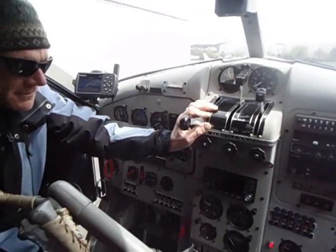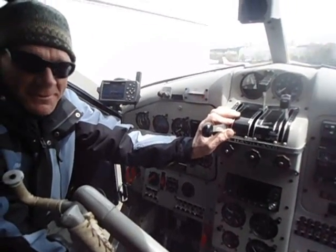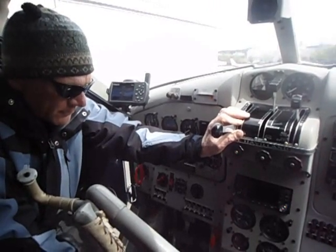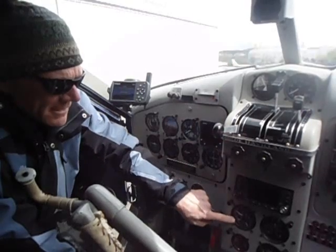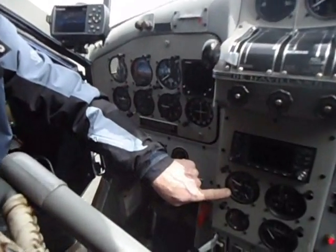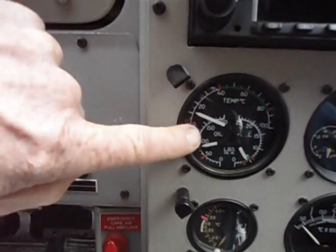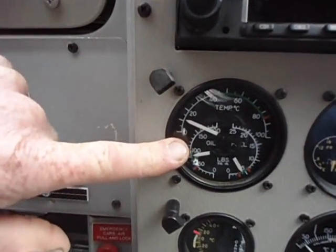You don't want to give it too much fuel when you're just idling. And then you automatically go down here and make sure that there's oil pressure. That's got to go into the green — we have to have oil pressure. If there's no oil pressure, you immediately shut the motor down.